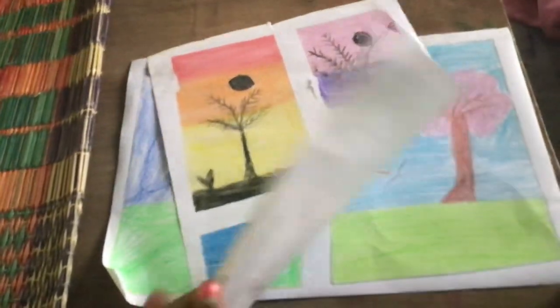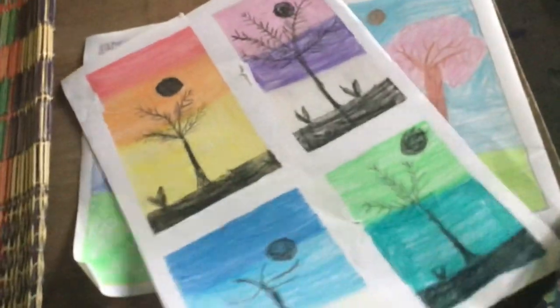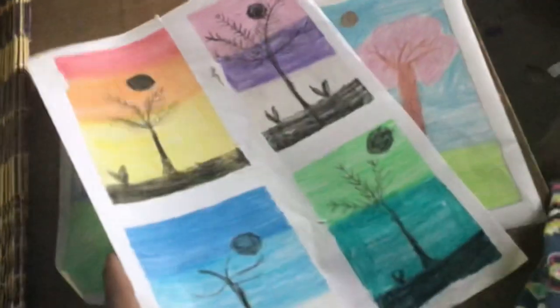Hi guys, I love you guys. I'm going to show you pictures. This is all in pieces drawings.